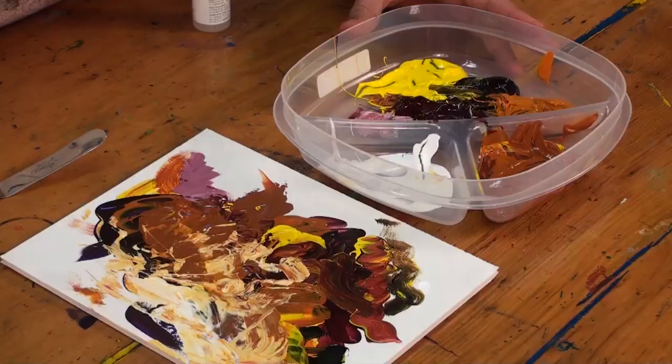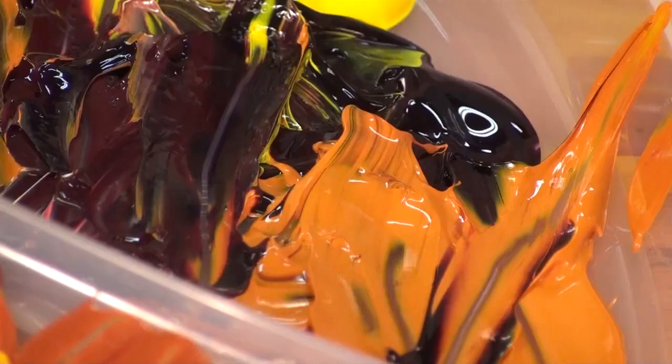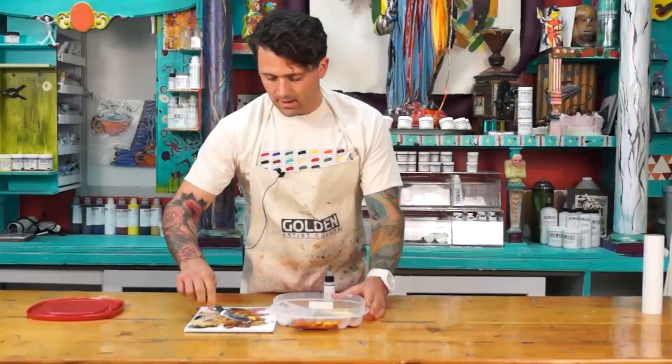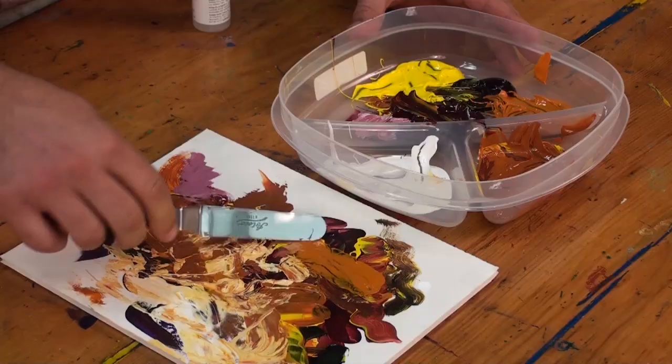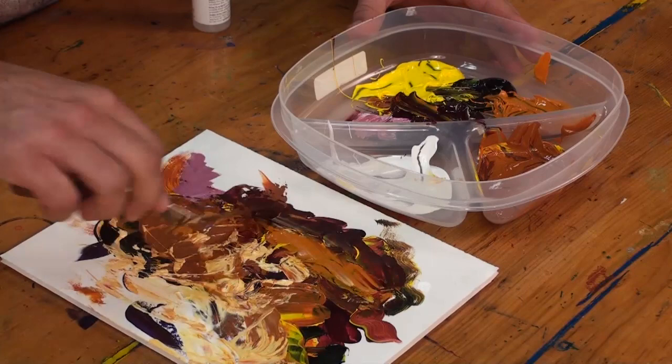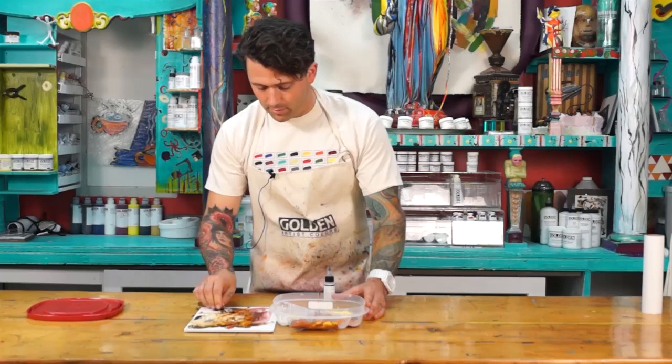So here we are at week 30. I'm going to open up the palette, take a look at our paint and see how it's holding up. And as you can see, absolutely still wet. Very workable. Beautiful texture.